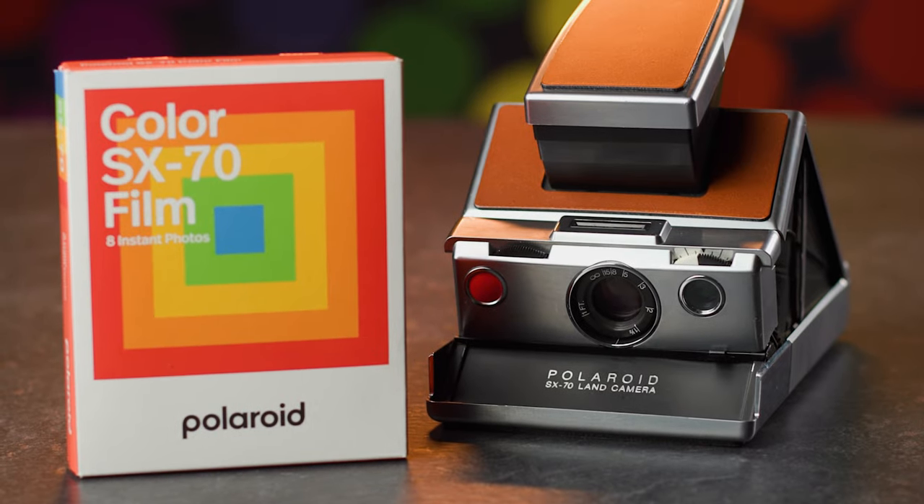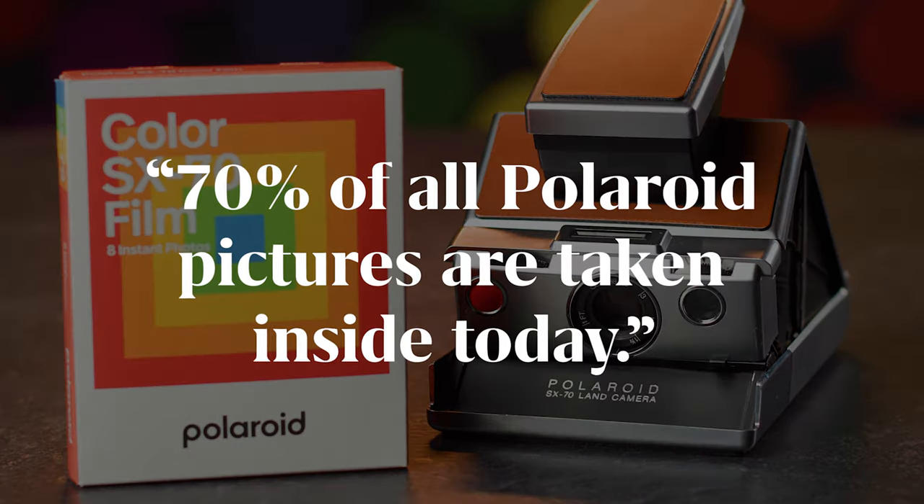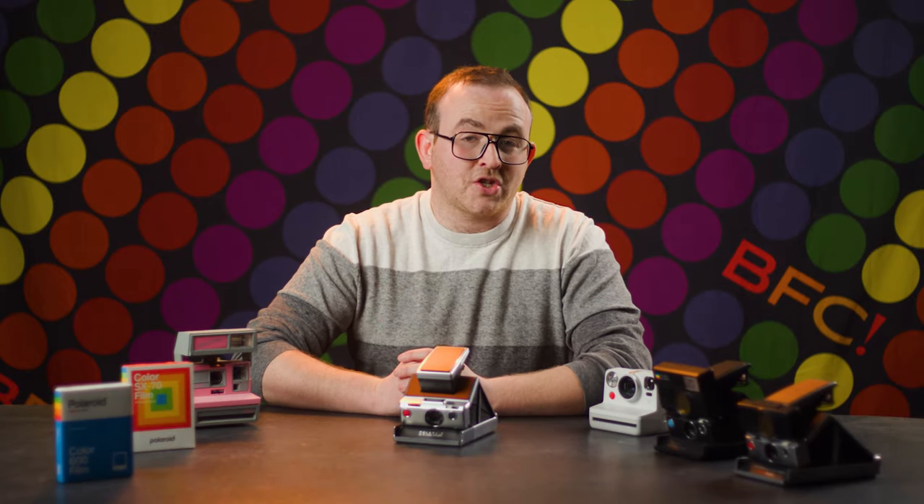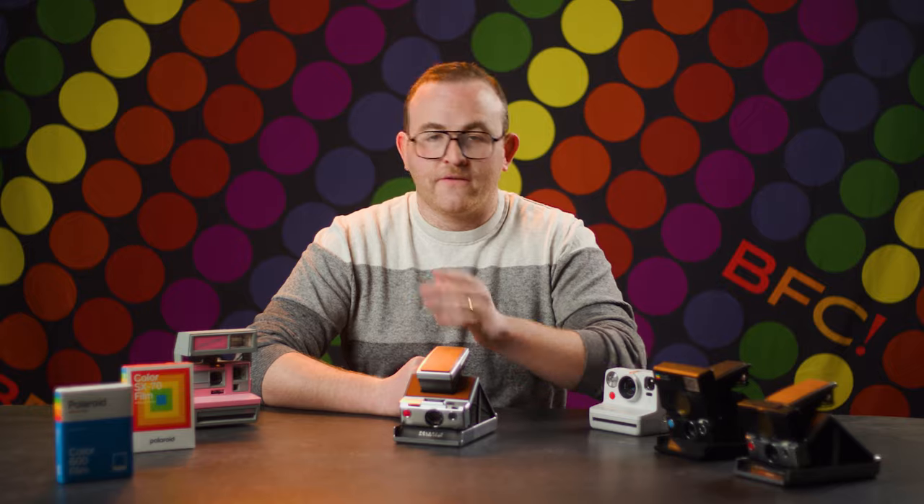Same film shape with new cameras and a new chemical formula, boosting the film speed to 600 ASA. An analyst from Morgan Stanley noted at the time that 70% of all Polaroid pictures were being taken inside, giving Polaroid the practical motivation to push out this entirely new film emulsion.